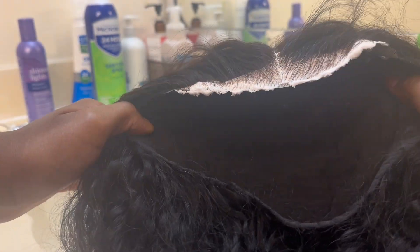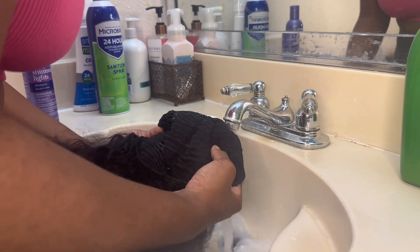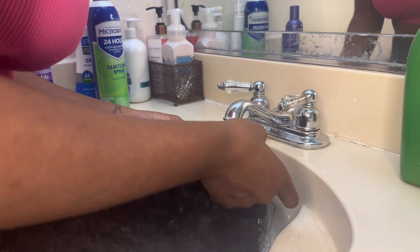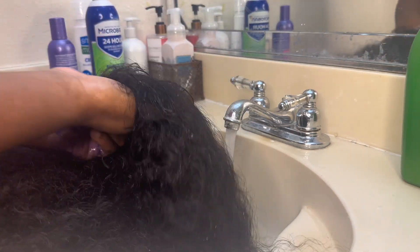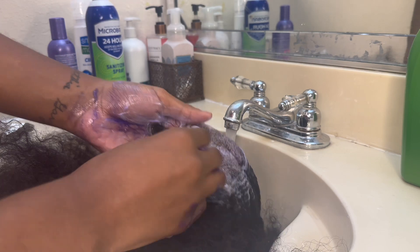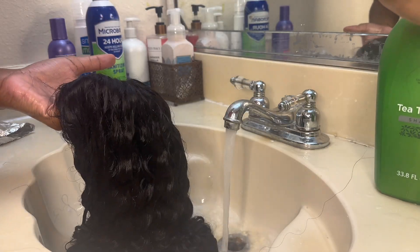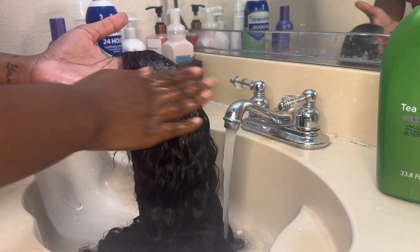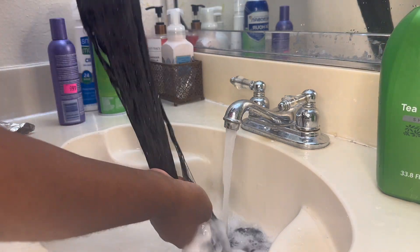This is what it should look like before, and then this is the after. I let it sit for around 30 minutes — just watch it — then go ahead and rinse it out. Now I'm going in with my purple shimmer light shampoo, applying it directly onto the lace to prevent a brassy look after bleaching. Make sure you really scrub that lace, then rinse it out.